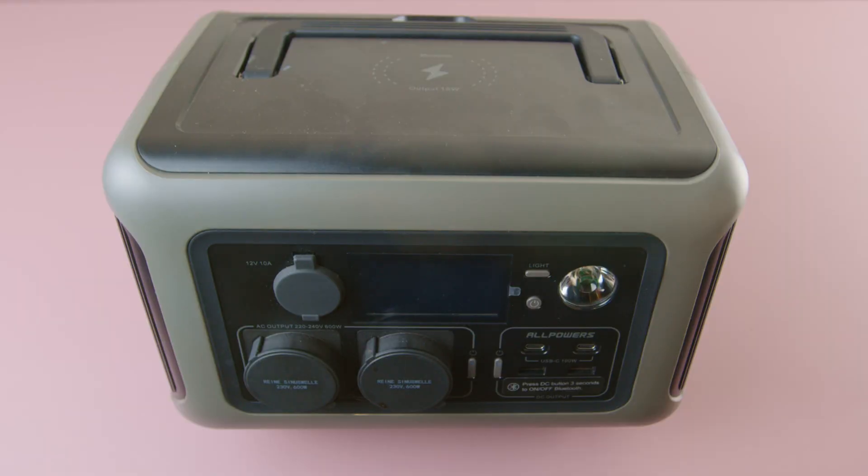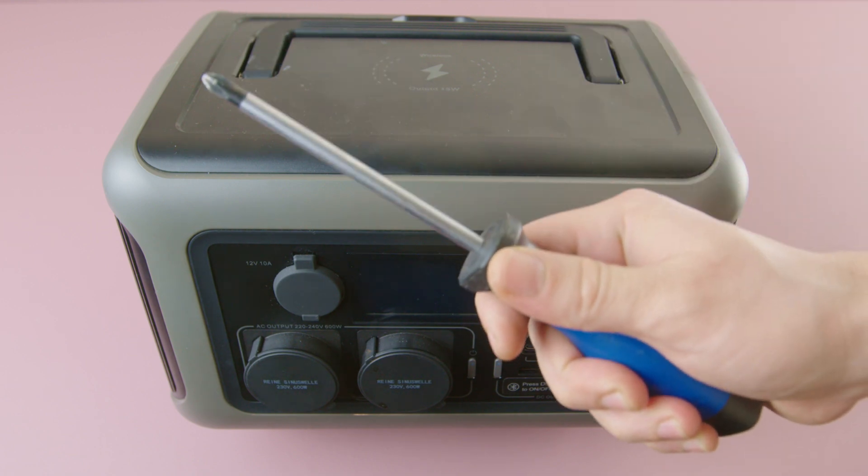Simply put, this power station delivers slightly more than what's advertised, but I wouldn't sleep well without seeing what's inside. So let's tear it apart.